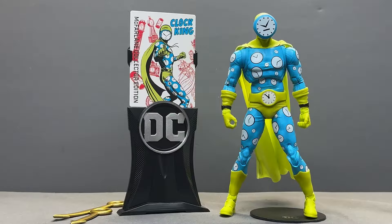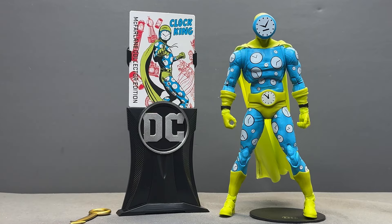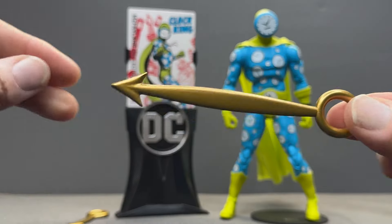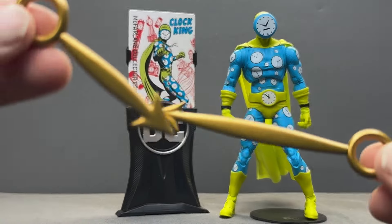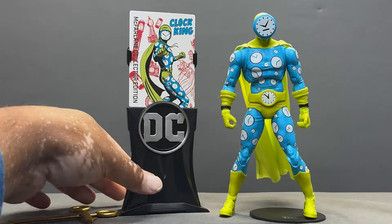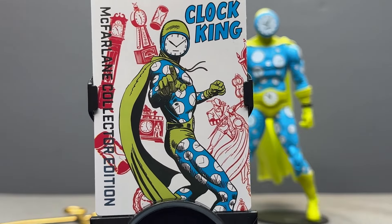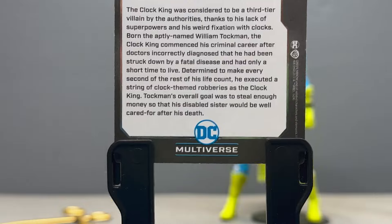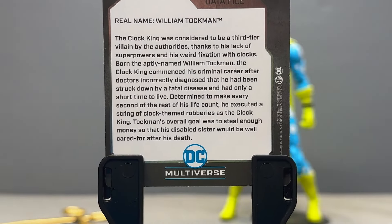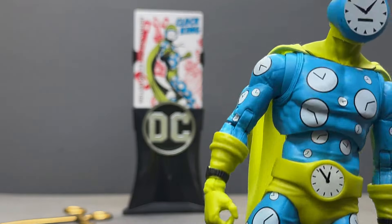Here is Clock King outside of the packaging. Here are his accessories — these Clock Hands that he can strike down his opponents with, a long hand and a short hand. And there's your training card. I love this training card artwork — it looks like 70s style, just really lovely. The whole aesthetic is beautiful. There's the bio on the back if you're interested in learning more about Clock King.